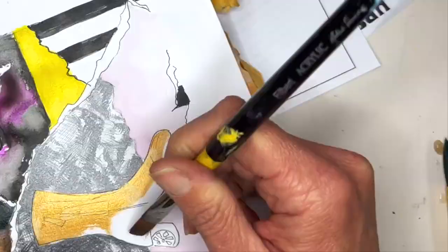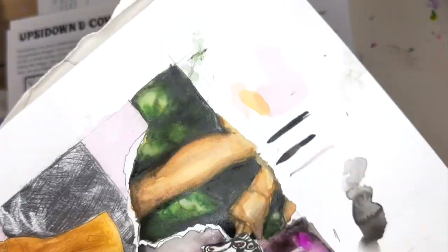Finally, getting over here to the gold metallic boot, filling that in. I got some metallic paint for that. I'm going to come back in a little bit later and ink that.